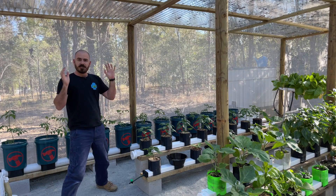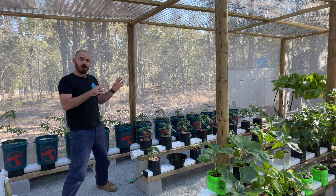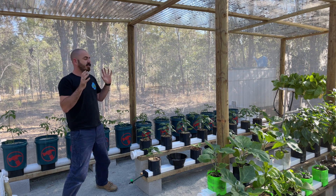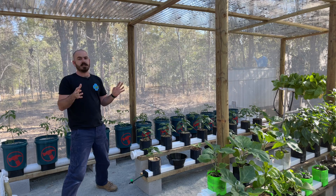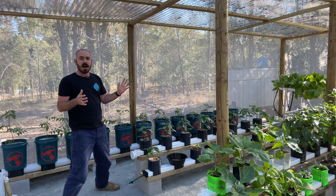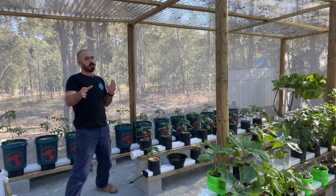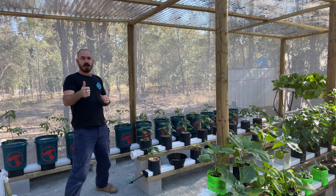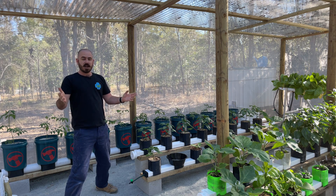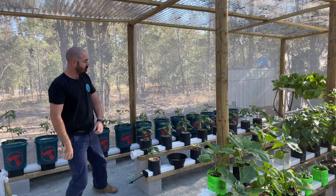And there you have it — just over three months worth of growth in the hooch bucket square gutter rain gutter grow system. The plants are doing fantastically; the bell capsicums are fruiting heavily and all the other plants in the system are having a fantastic time. I hope you enjoyed this episode of Hoochos — plenty more interesting content to come. If you liked it, hit the like button and subscribe so you get notifications when I upload videos. Happy hydroponicking and I'll see you next time on Hoochos.